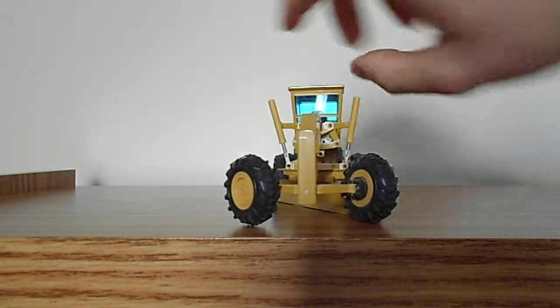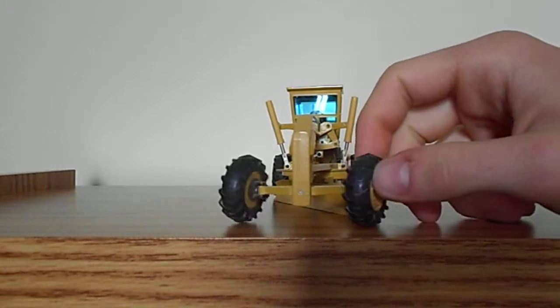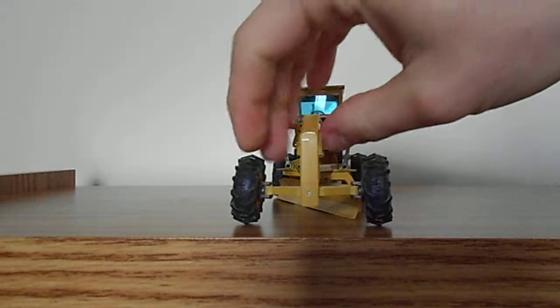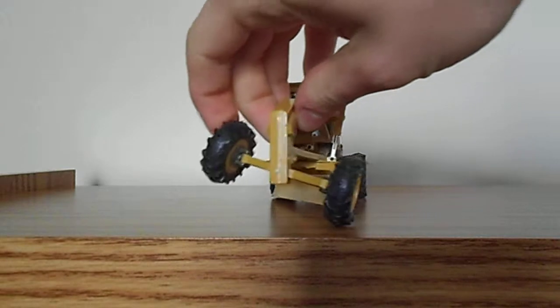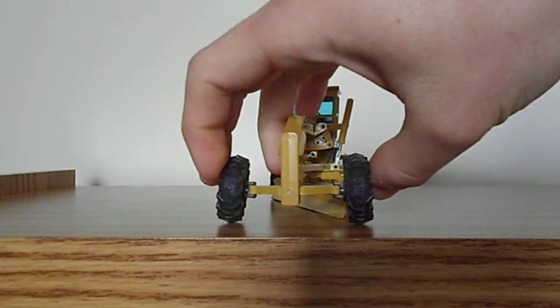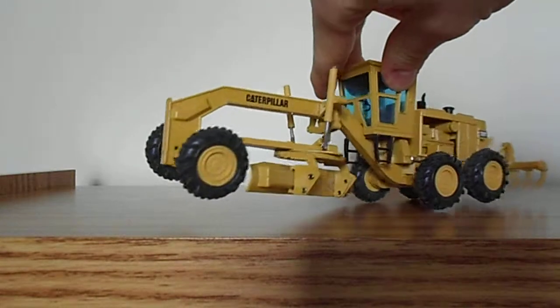Coming around to the front, we have a push block and some very basic functions. The tires steer back and forth to a realistic degree of movement, and they can also oscillate. Very good range of movement there. There is no wheel tilt modeled on this machine, but as I said before, it's a fairly basic machine.